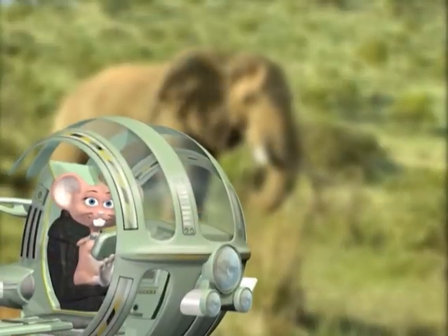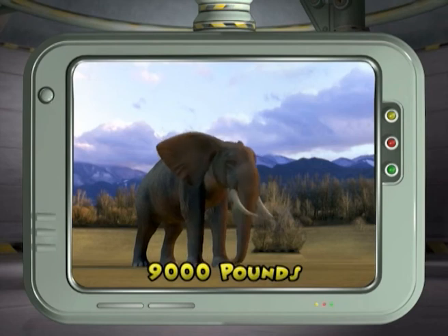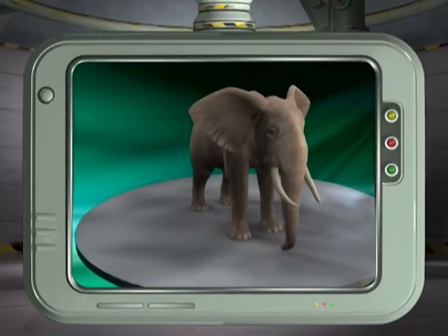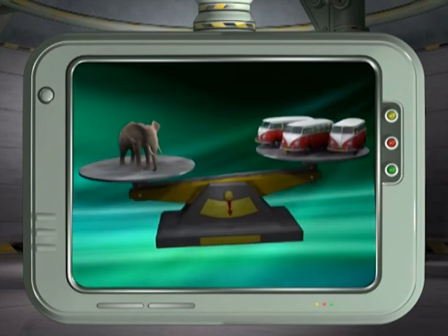The elephant is the largest animal that lives on land. Elephants weigh as much as 9,000 pounds or 4,200 kilograms. Wow, that's heavy! So kids, do you think it's as heavy as a car? No, it's actually as heavy as three mini-buses.